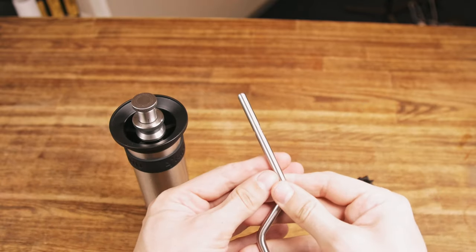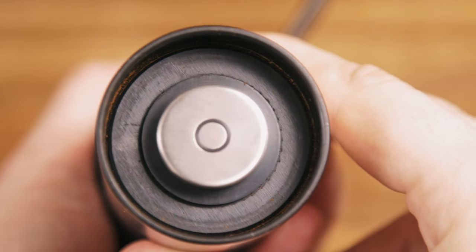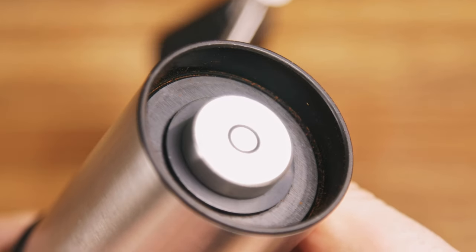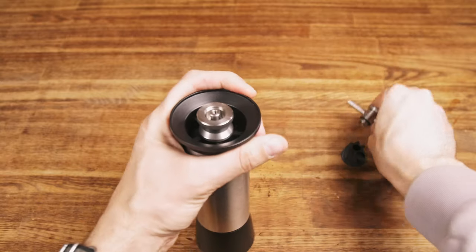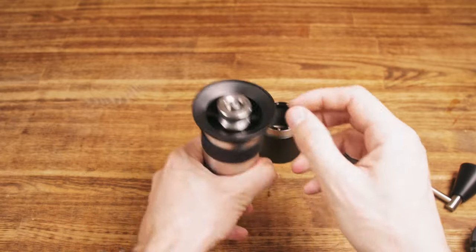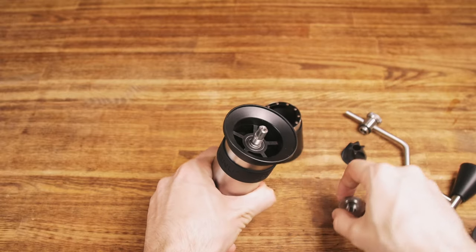The axle which holds the burr is massive, but overall very simplistic – I expected more details. As for the burr, that's the reason I decided to choose this grinder over alternatives. It's made of hard steel. Unlike stainless steel, the hardness is 63 HRC and it will likely stay sharp for longer. To prevent rust, it has a black fusion treatment – a special coating for the burr – so it will be slightly water-resistant.